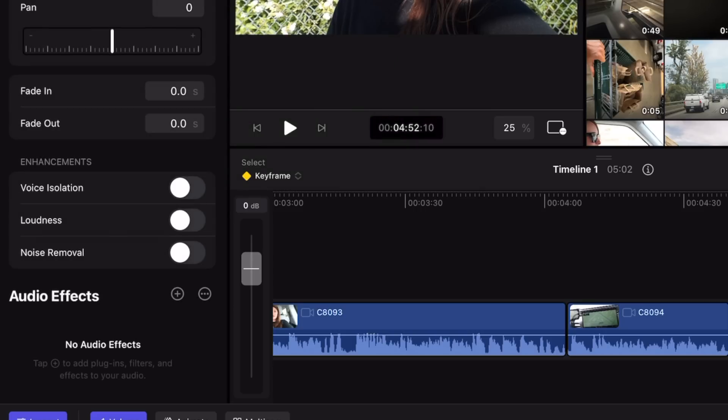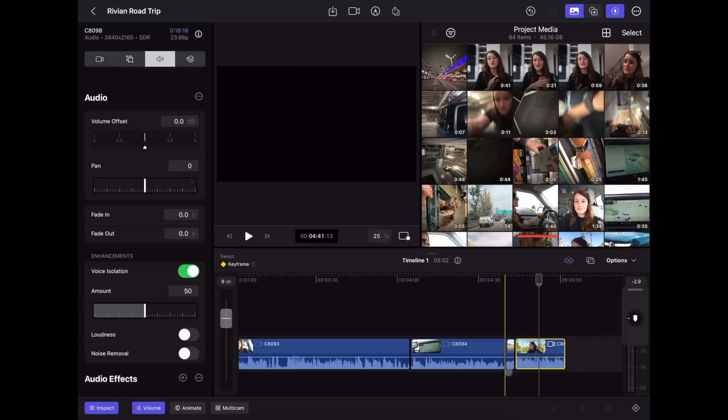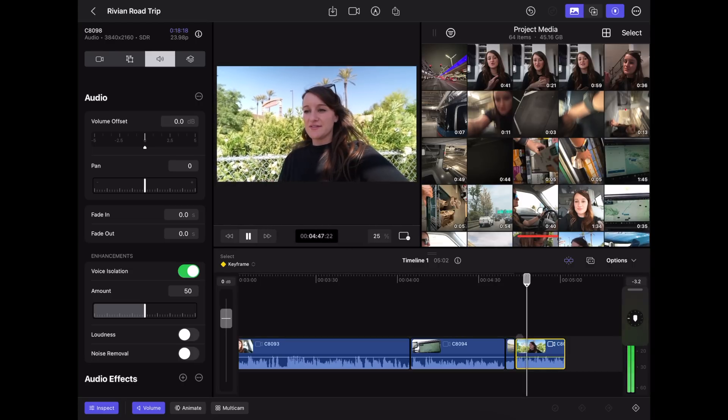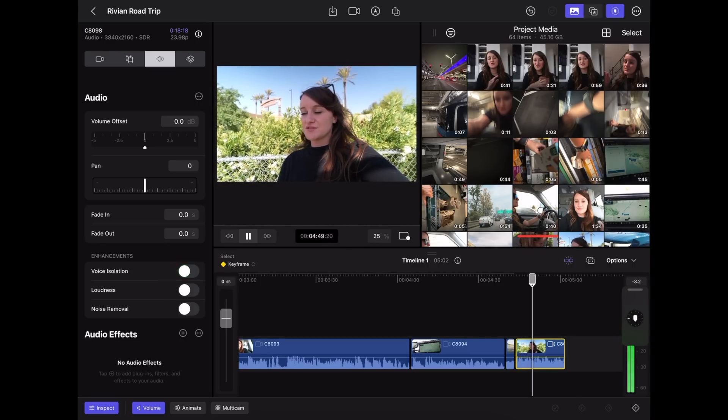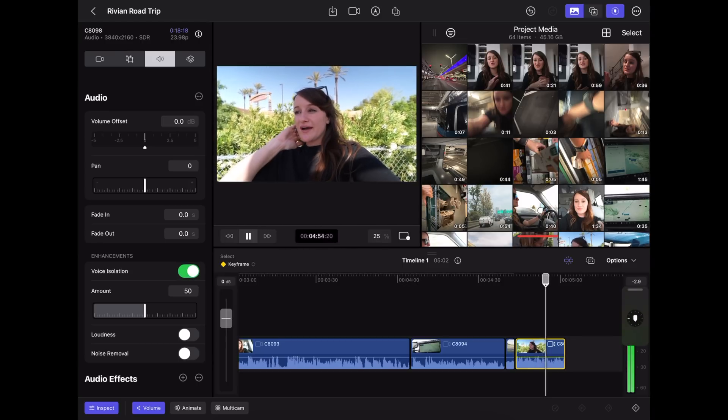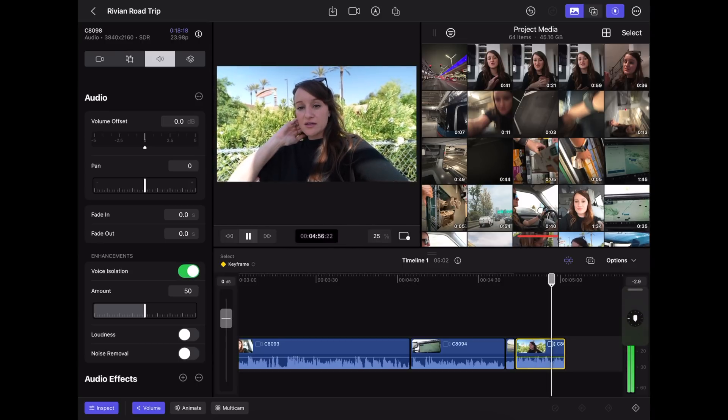Another cool feature is voice isolation. Audio is very important to me when it comes to my content. So we hit voice isolation and let's hear it: 'I have like 120 miles left but I'm scared that once I get there there's not going to be anywhere to charge. I have a little bit of range anxiety — it's my first road trip, so I stopped here to get a little juice.' I was very impressed — that was just me literally hitting it on, and it worked very well.